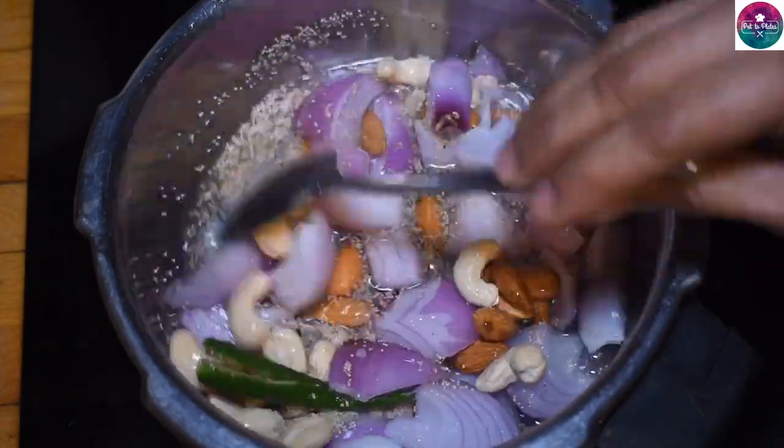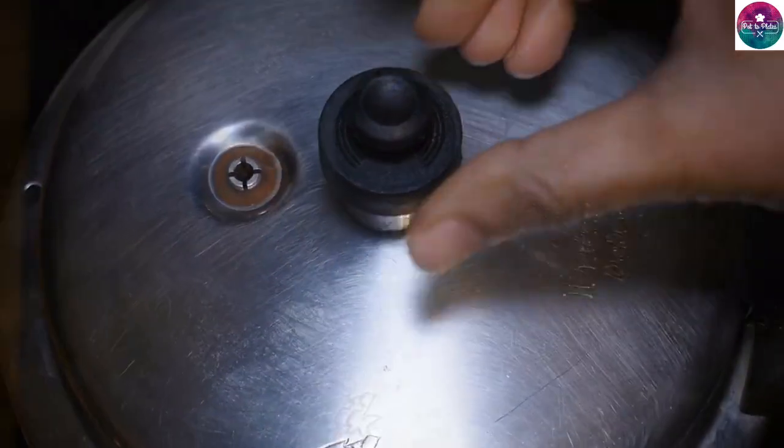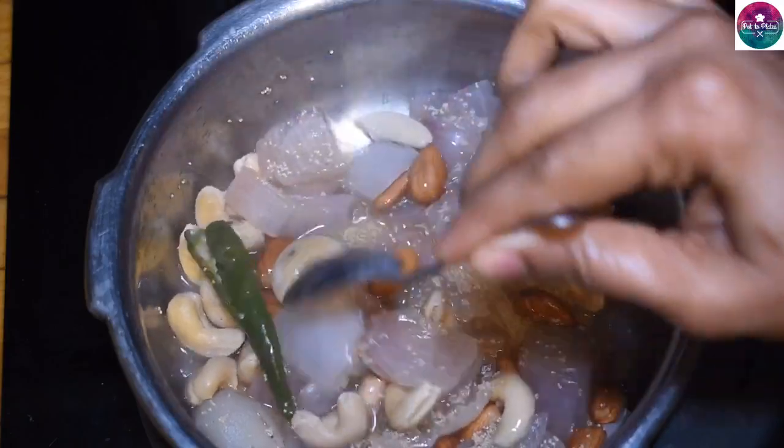For this, we shocked 1. Now put a whistle on the pressure cooker correctly. When the whistle comes, add the pressure. Put a little bit of pressure on the hook.